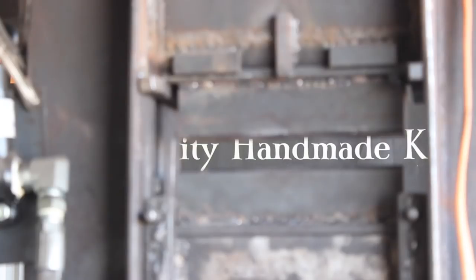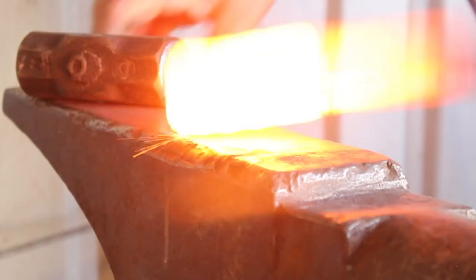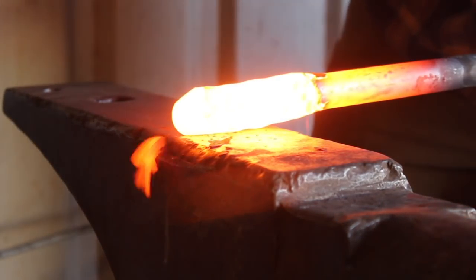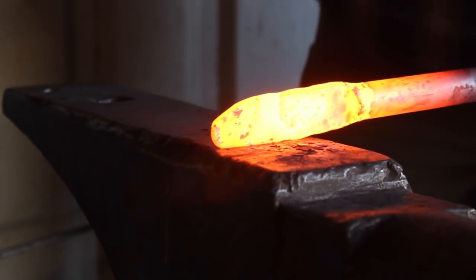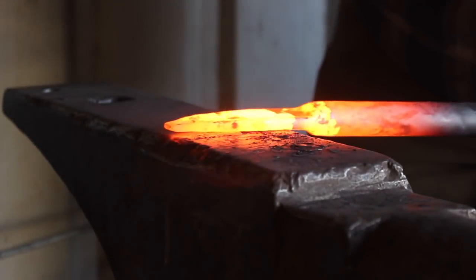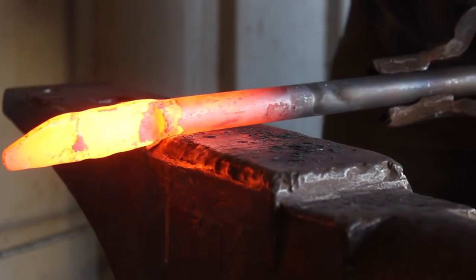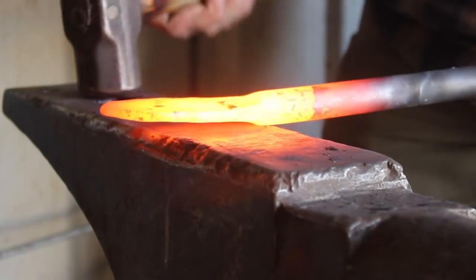In this longer version of the video, I'm going to focus on the metallurgical aspects and the forging of this blade — specifically the heat treating process for 52100 steel. At the end of this video, I have some testing on this knife. The shorter version is more focused on the aesthetics and the actual mechanics of forging the blade. So per that theme, let's get right into it.